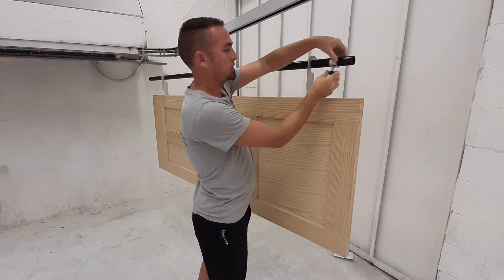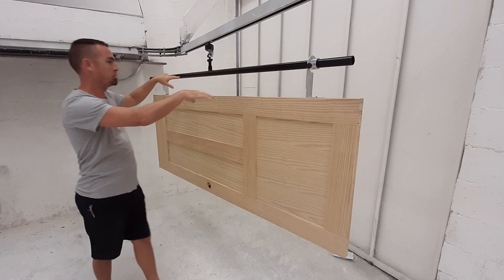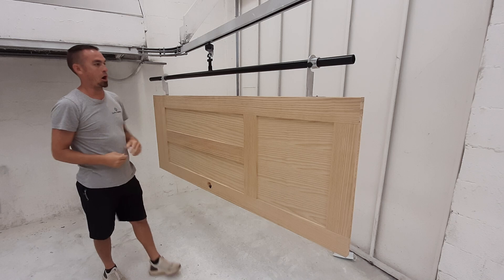One thing you want to make sure of is that when you get the door hung up, you get the bar level. Once it's leveled, make sure you slide the collars down and lock them against the bracket.